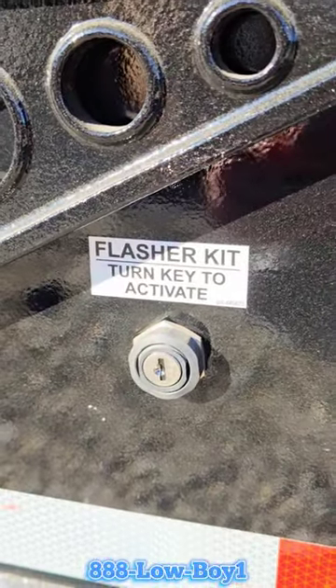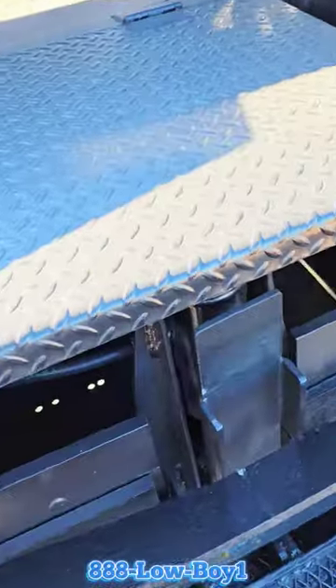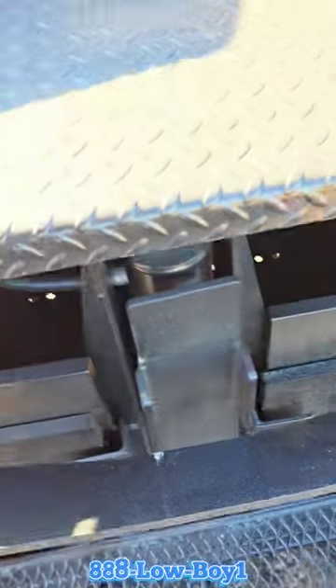Right here is the flasher kit — you've got to turn a key to activate it. Spool valve hydraulic control handles there. If it had a pony motor it would go down here, and a lot of times there's your neck lock cylinder there.